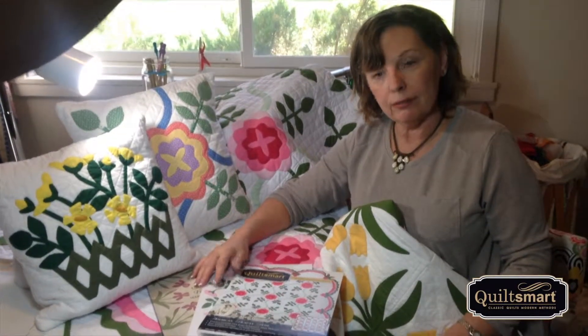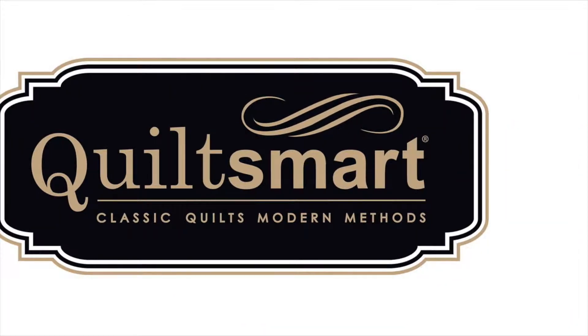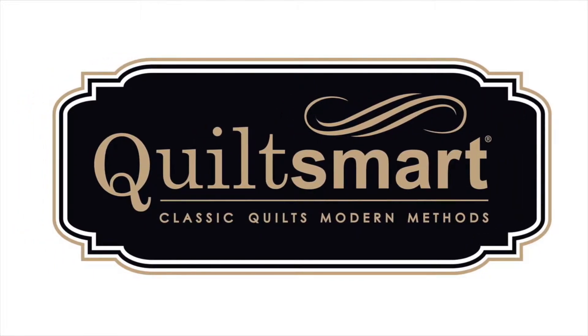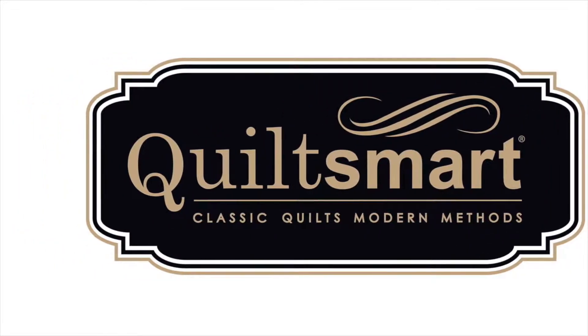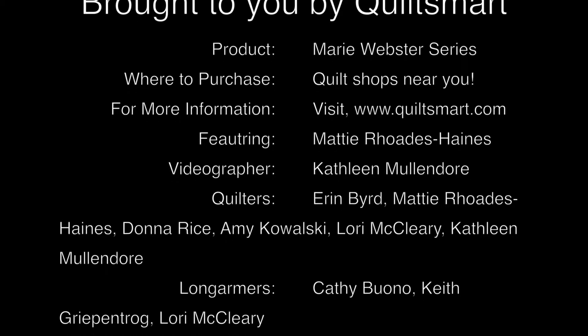Check out our website for some related products and again, thanks for watching and enjoy making these wonderful, beautiful, timeless Marie Webster quilts. See you next time.